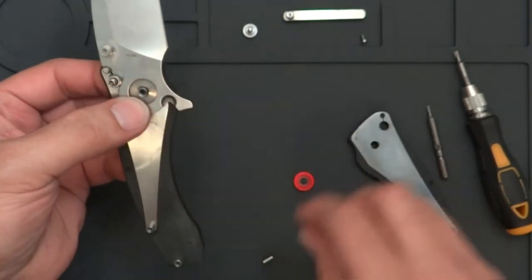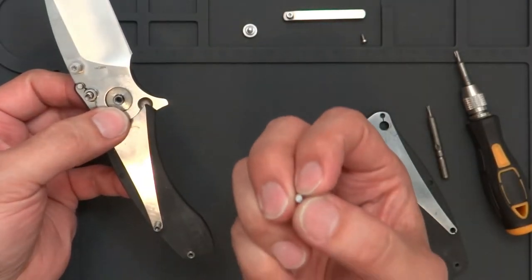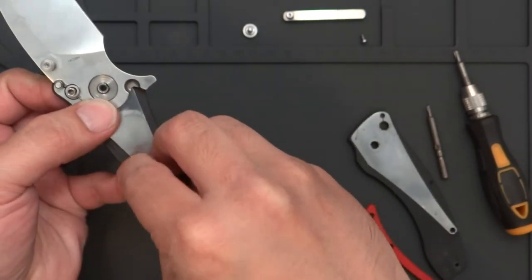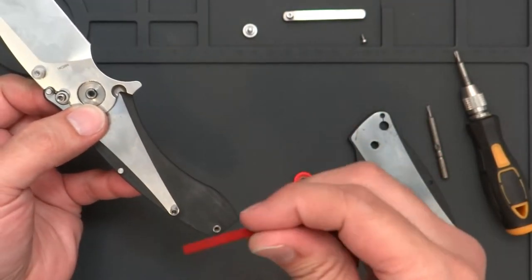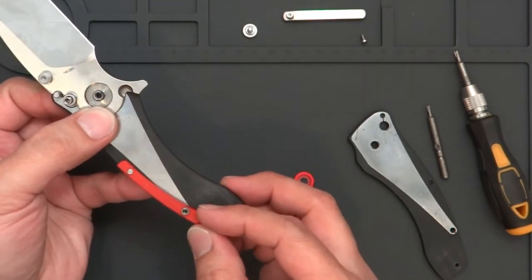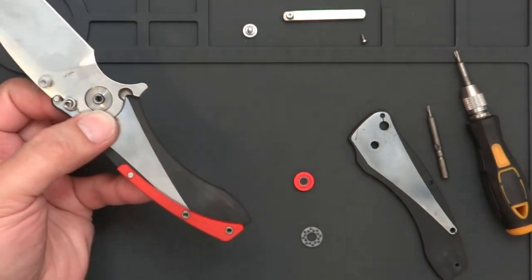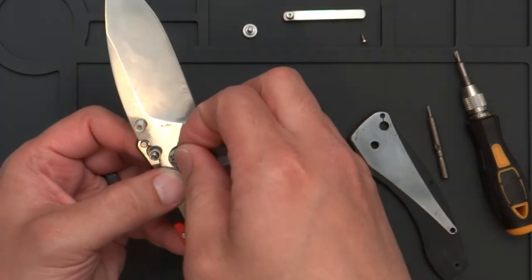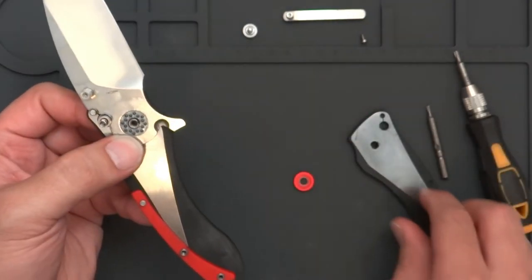Also for the backspacer there's another little pin, so put that back too. Put your backspacer back on. You could run it without a backspacer, but it doesn't save you much weight and I think aesthetically it adds to the knife to have that on there.